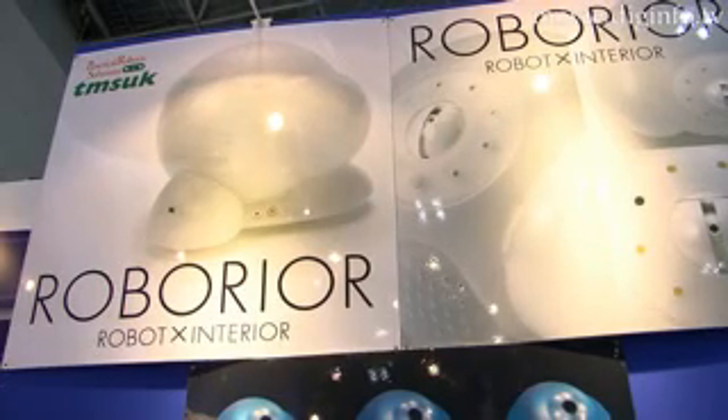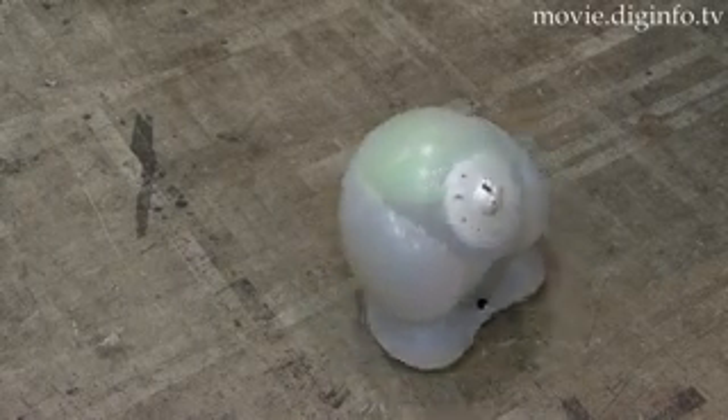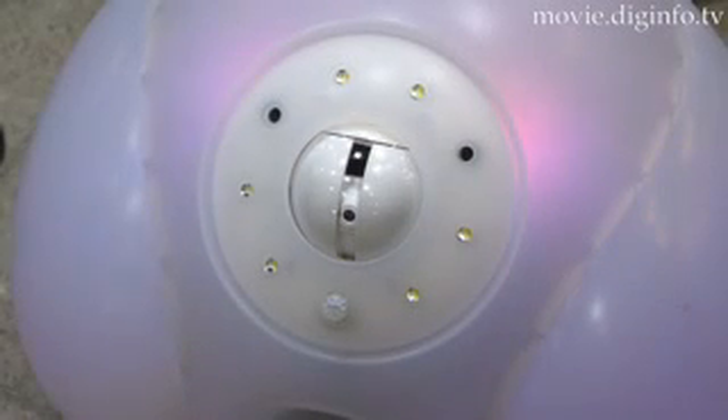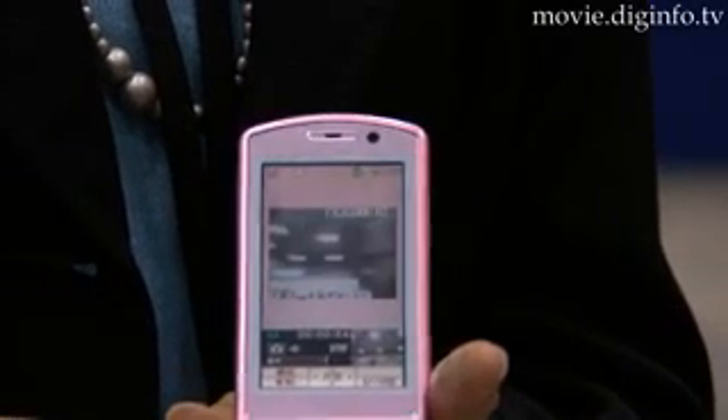Roboria can also be used as a crime prevention tool. The device sounds an alarm when it detects an intruder with its infrared and sound sensors, and sends a picture taken with the built-in camera to the designated cell phone.